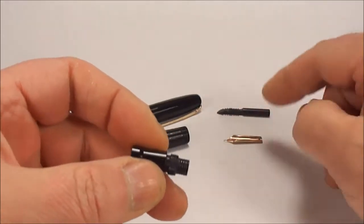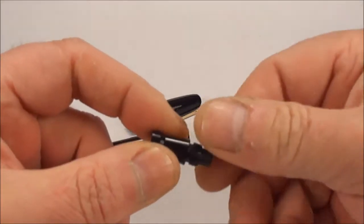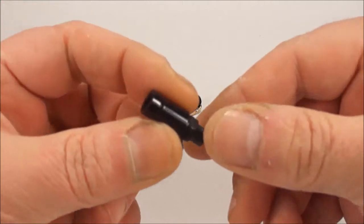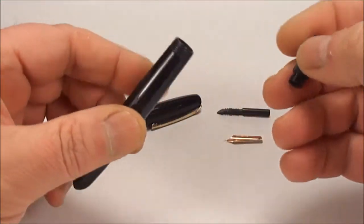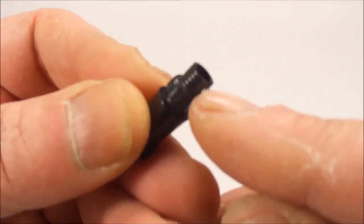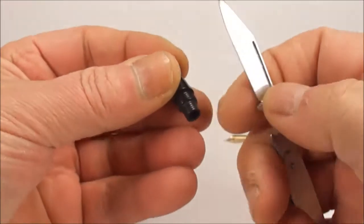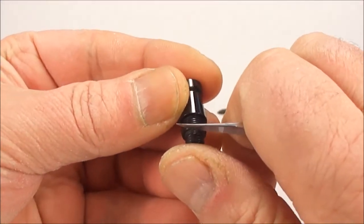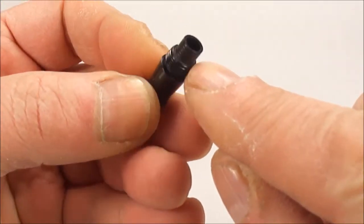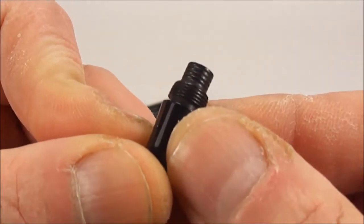Once you've done that, pop it to one side. Once you've cleaned that in the ultrasonic cleaner, I take them out, then pop them back into the cleaner again to give them a thorough clean inside as well. Now, what you'll find in most circumstances on the sack nipple here, you'll find you've still got remnants of the old sack. I use just a simple pen knife and very carefully scratch off all the remnants of the old sack on the nipple — clean it off till it's nice and clean.